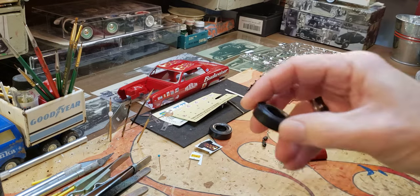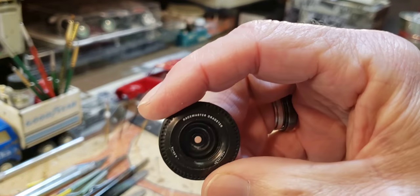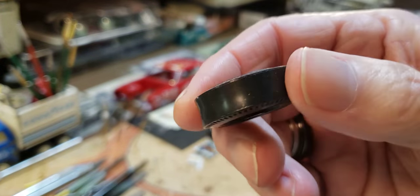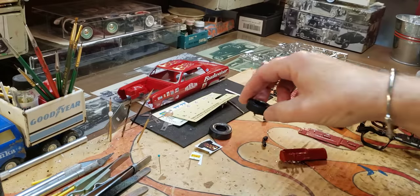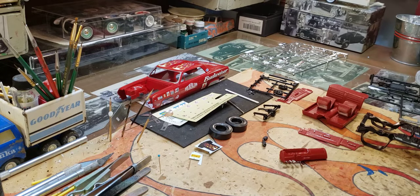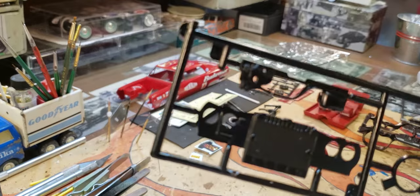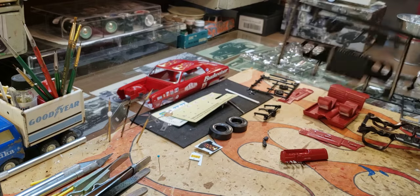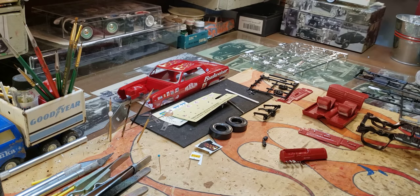Anyway, that's what I'm working on — got the motor getting ready for paint. I'm gonna put some slicks on it; these are the AMT parts pack ones — awesome tires, love them. I got the radiator and housing and everything painted and ready to go, so it should be a nice fun little drag car.